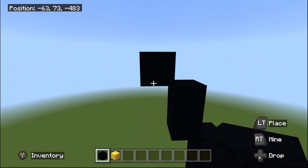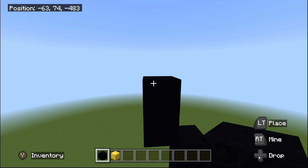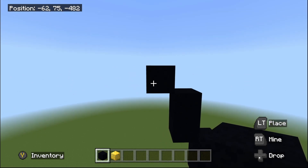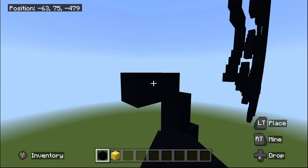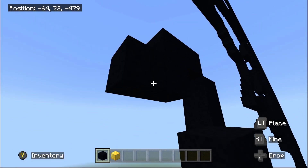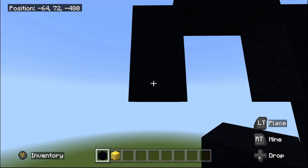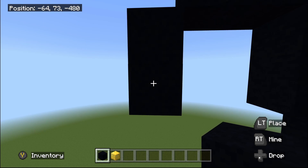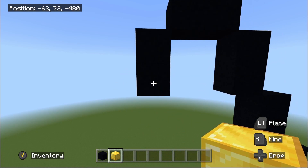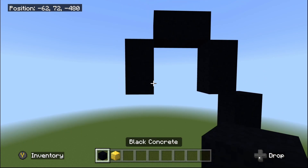Place another one black concrete on top, then another up-left diagonal, then place one black concrete going to the left. Then do one bottom-left diagonal, then place one black concrete going underneath. Zoom out and we're going to do two areas from this one placed underneath: one bottom-left diagonal and one bottom-right diagonal.